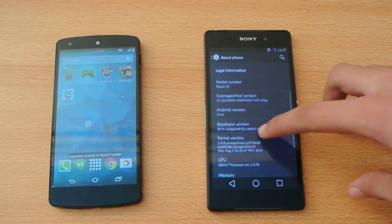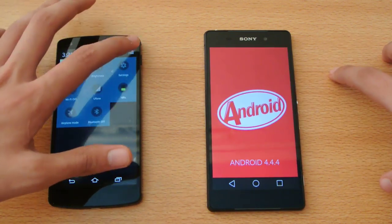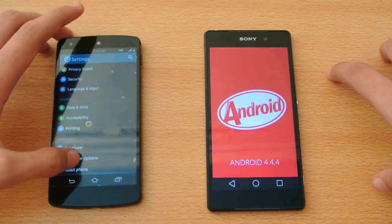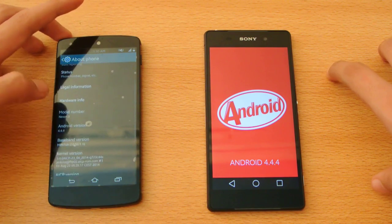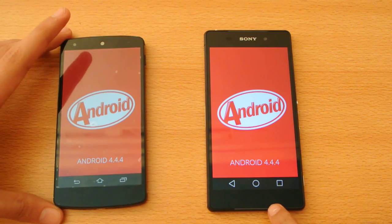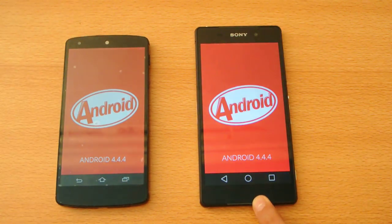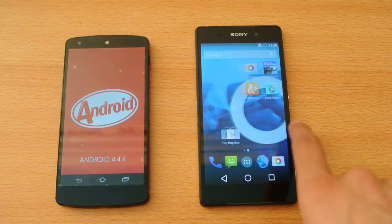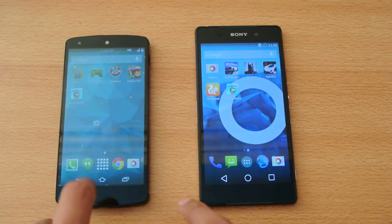As you can see, this is the latest M9 update on the Sony Xperia Z2 running Android 4.4.4 KitKat. On the Nexus 5, I'm using a theme, but I'm also on the 4.4.4 KitKat version — pretty sweet ROM. So CM11 M9 on the Sony Xperia Z2 is definitely extremely good in terms of performance and all that stuff, and it's also available on the Nexus 5.